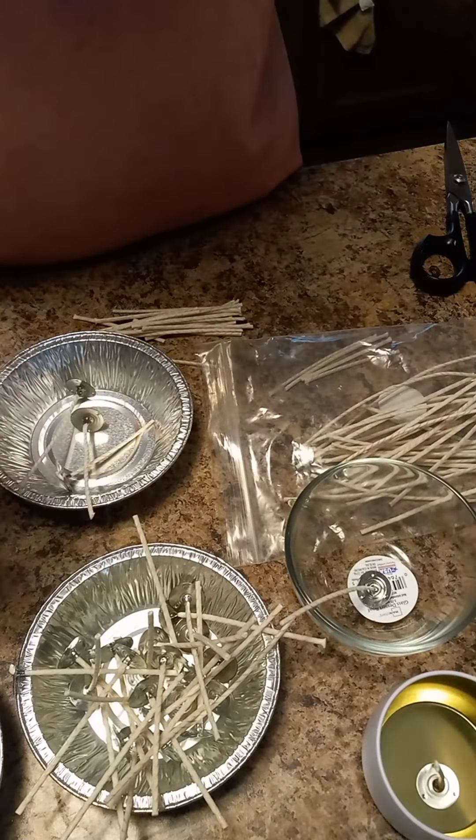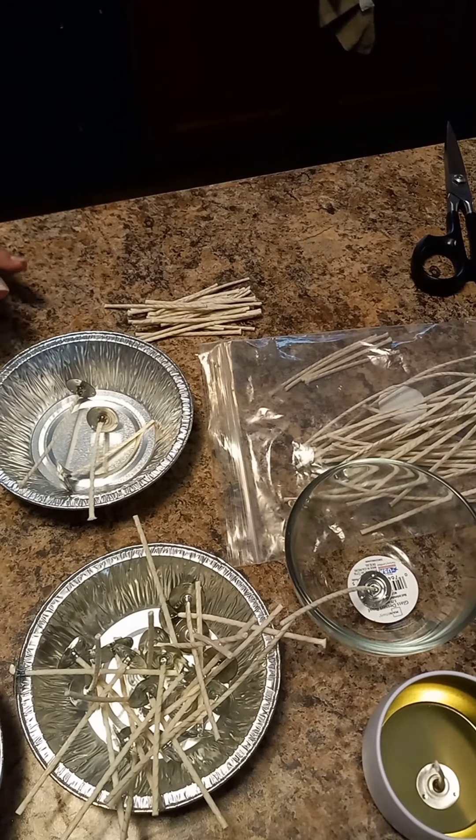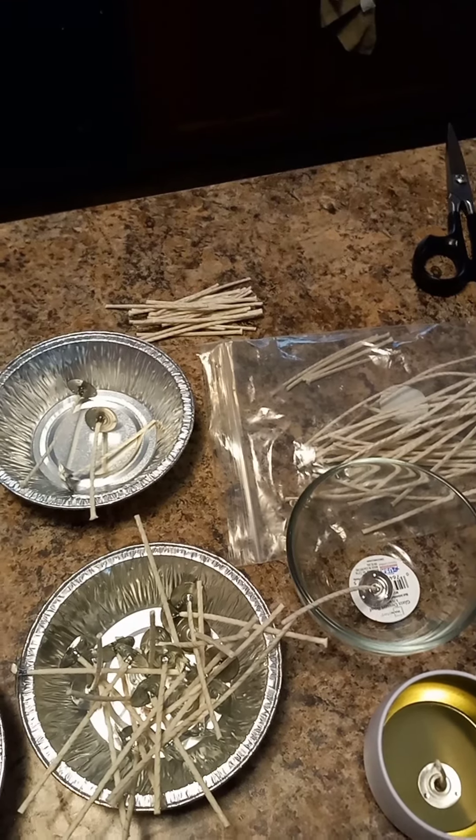I'm really big on waste not, want not, plus with everything that has gone up in price, you want to try to save money as best you can. And that's how I do it — it's really quick, really simple. You can take the wick tabs and the wick and make a whole bunch of them really quickly. That saves a lot of money. You're essentially getting double for your wicks.